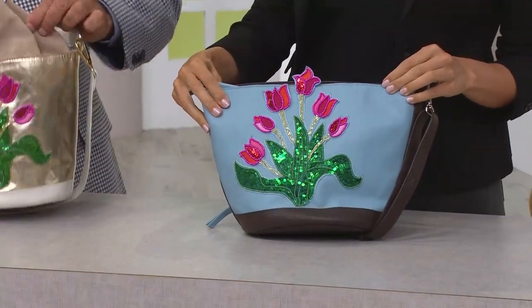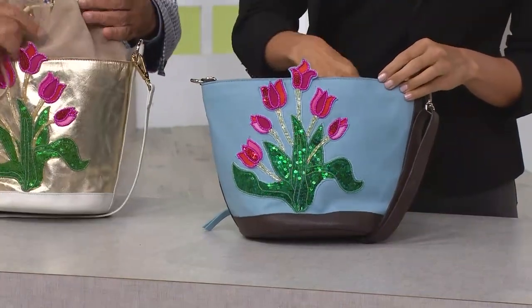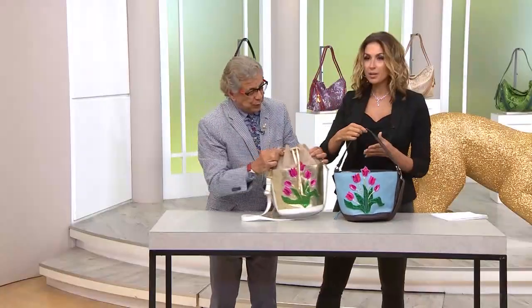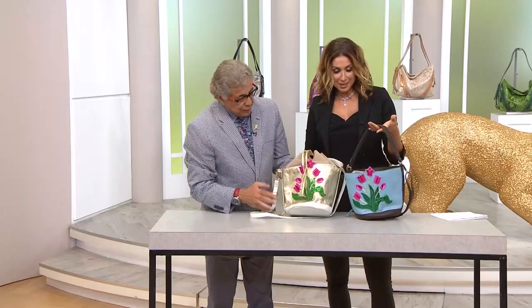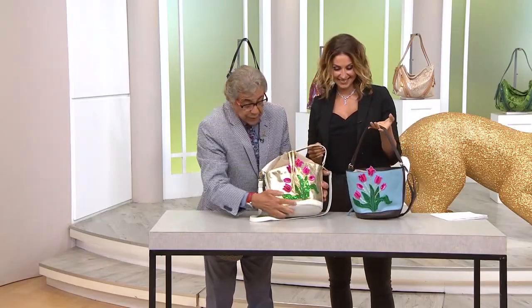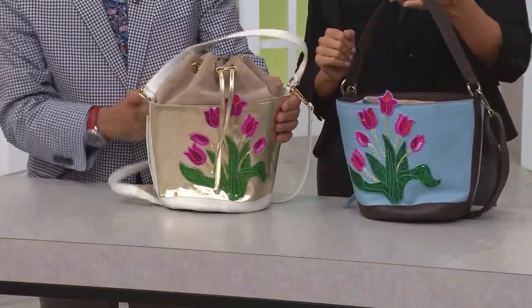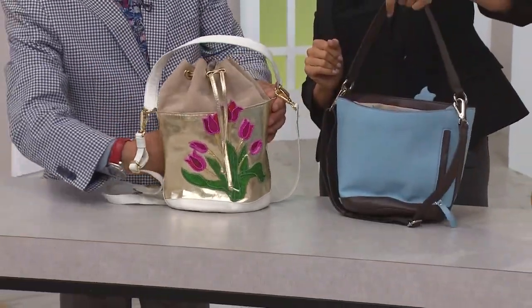And now it gives a totally different shape — it has a completely different look. You see, it's the same bag! Look how cute it is put next to each other — it's two completely different styles. And everything around what you see is the finest leather. And then you have a pocket right here.